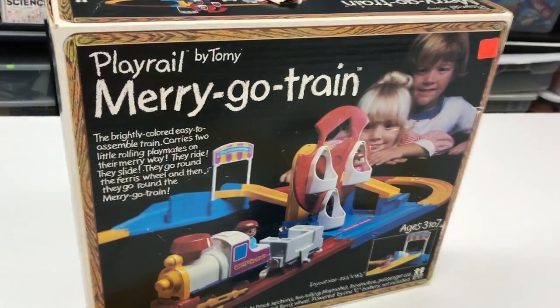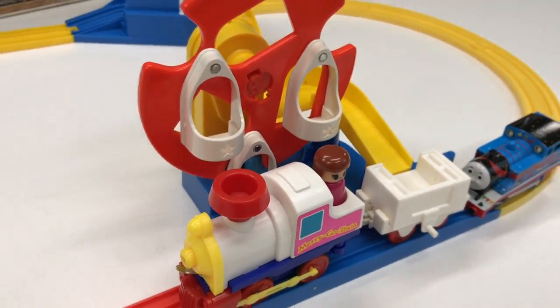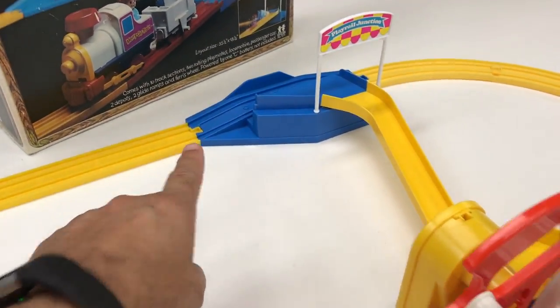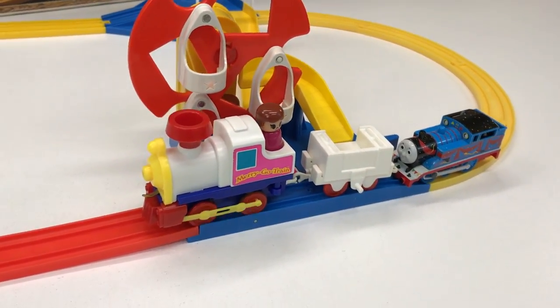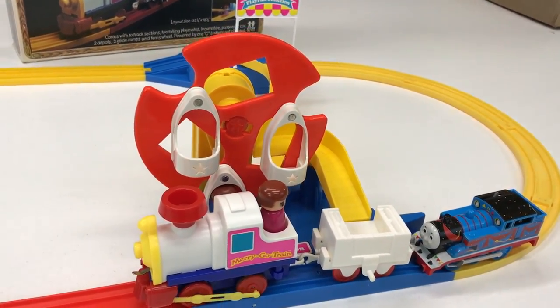So what do you think of the Merry-Go-Train Play Rail by Tomy? You know what year this came out? 1976. It's over 40 years old and it still works relatively well. Probably if I replace those traction tires it might make it up that little hill there. But it's kind of fun having Thomas help out. Awesome little set.